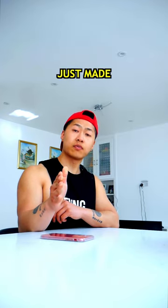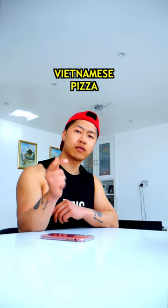So good. Everybody's so creative. She just made an omelette with rice paper and then called it Vietnamese pizza.